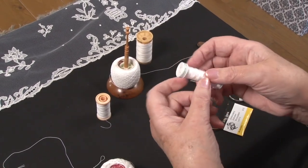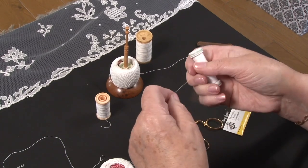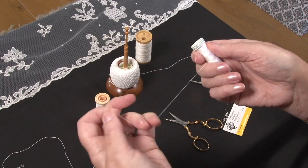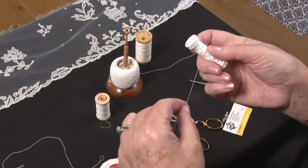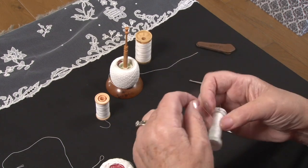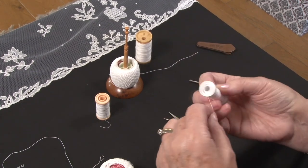Mettler make a very fine sewing thread in a number 50. It's very nice to use. It's a bit more difficult to source, but it gives a very nice result.